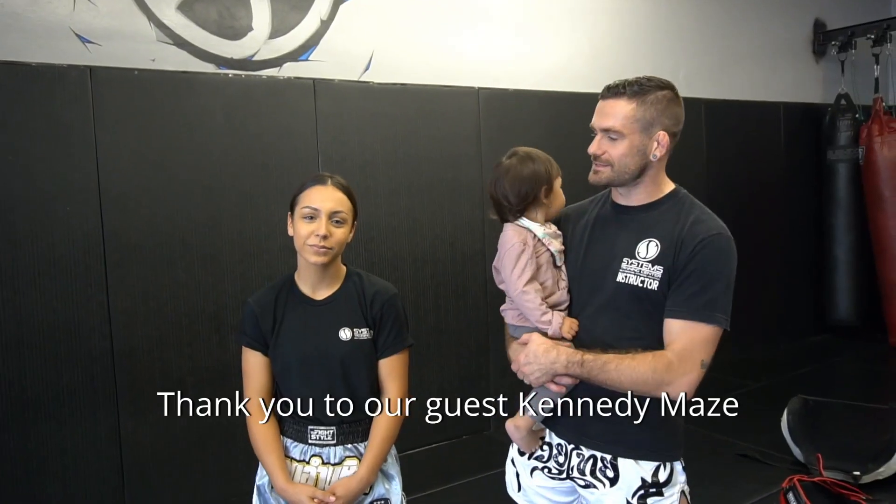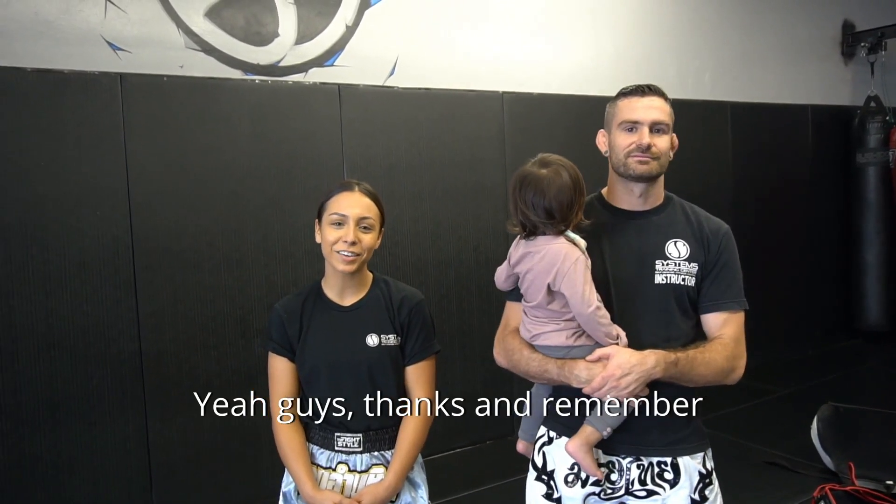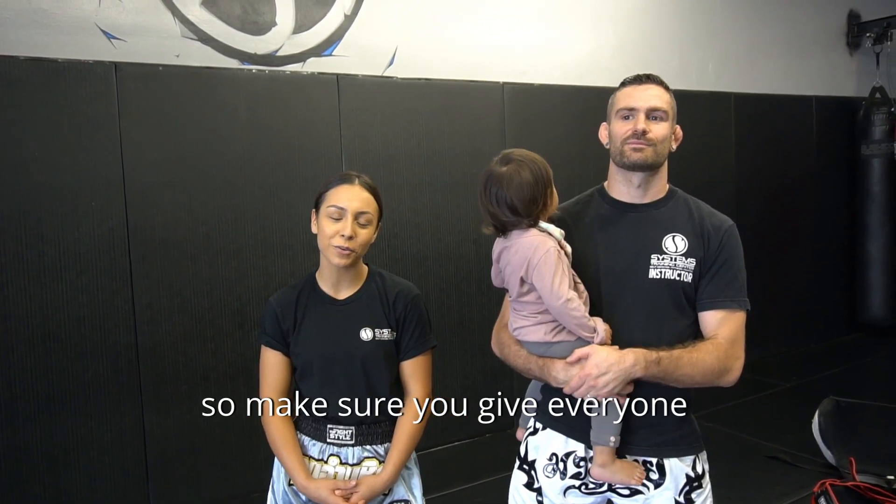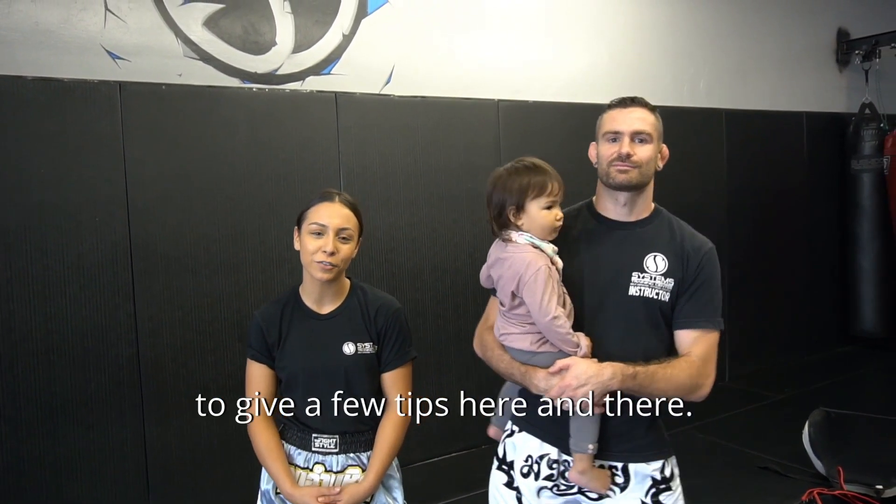And thank you to our guest, Kennedy Mays. Thanks guys. And remember, not everyone's a master pad holder, so make sure you give everyone quality work, and don't be afraid to give a few tips here and there.